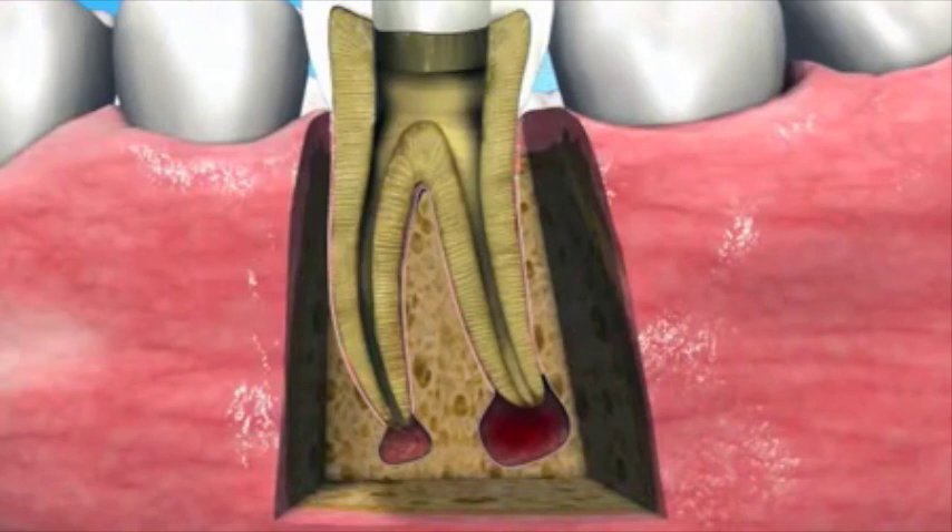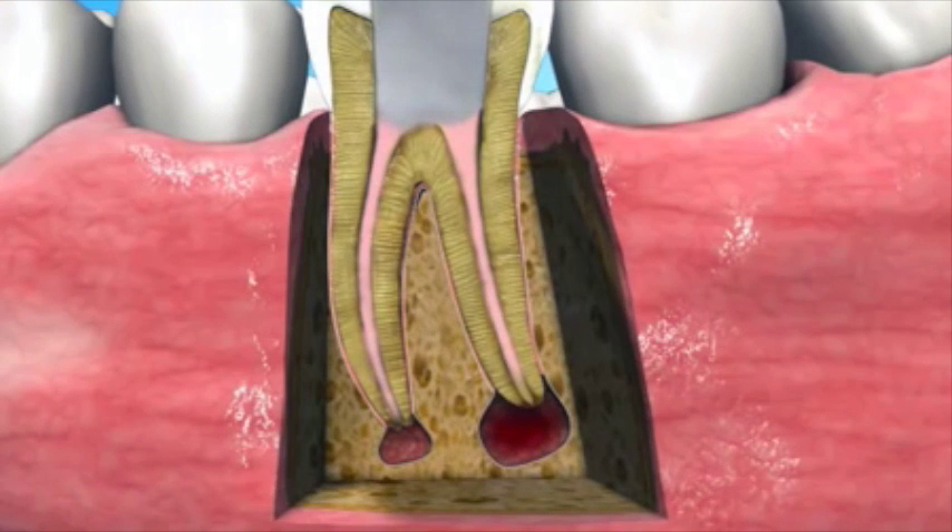After the procedure, a standard root canal filling is performed. As demonstrated in clinical studies, more than 90% of lesions treated with Apexim heal within 1 to 3 months. This enables restoration work to commence earlier than in current practice.